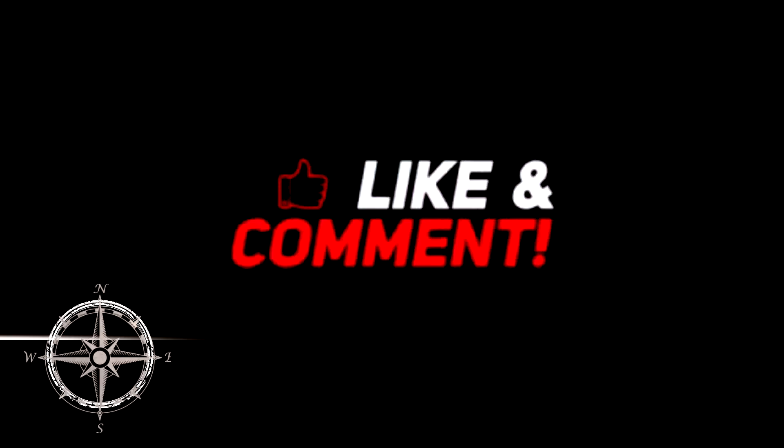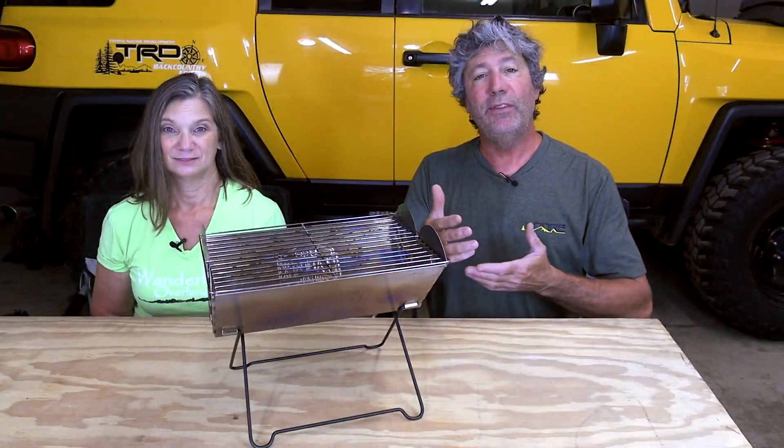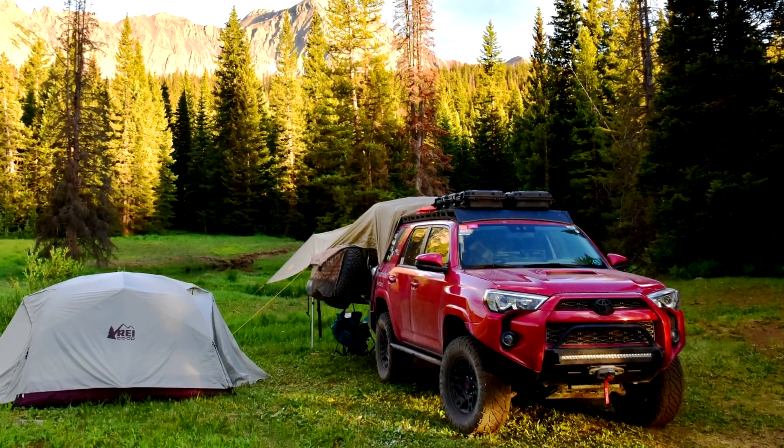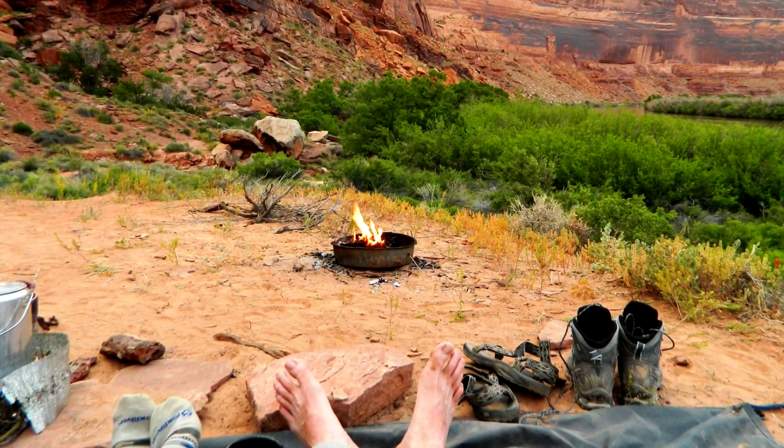First, why we wanted one. We do mostly dispersed camping, sometimes in areas where nobody has ever camped before, so there's no established fire ring. In the past, in order to not leave a burn scar on the ground, we simply wouldn't have a campfire, or we would use a primitive fire pan. With something like this, being up off the ground, we can have a small fire, and it's a whole lot easier to balance a grill on something like this than a ring of uneven rocks.